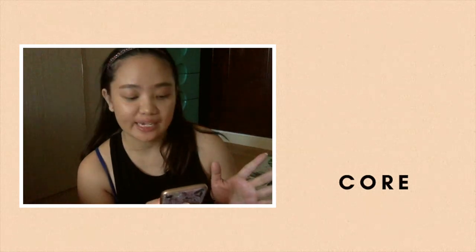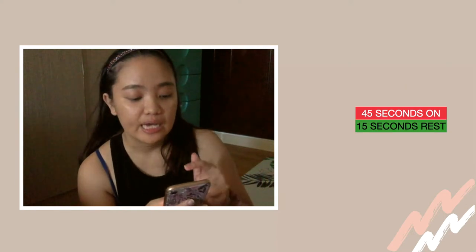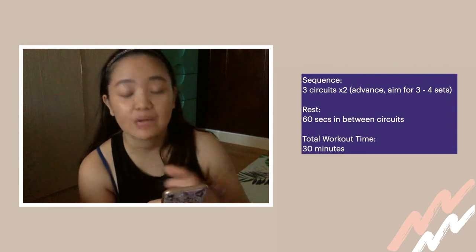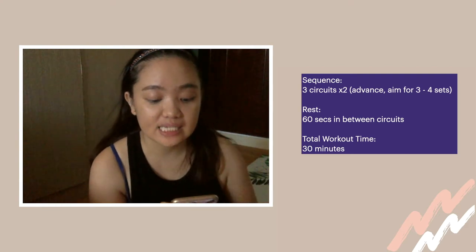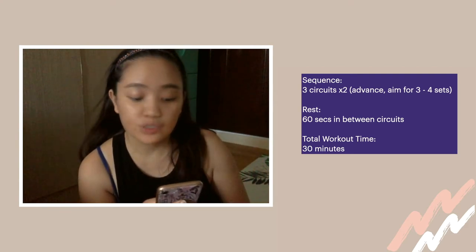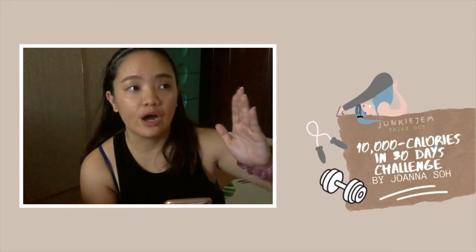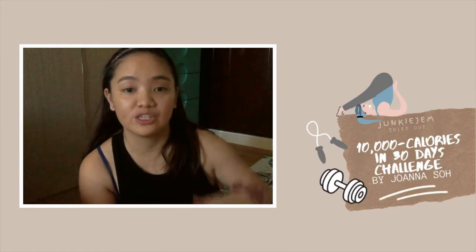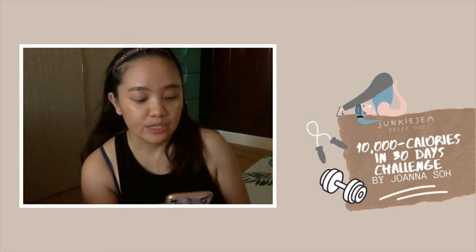For each category we have an interval of 45 seconds workout and 15 seconds rest. The sequence is 3 circuits times 2, advance in 3 to 4 seconds, and 60 seconds rest in between circuits. Total workout time is 30 minutes — but you have to be strict with your rest and your sequence of circuits so you can effectively burn calories. Estimated calories burned here are from 280 to 350 calories.